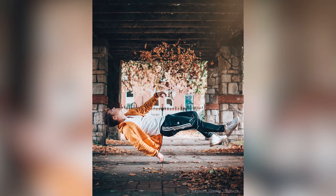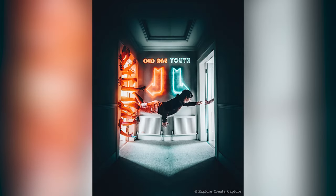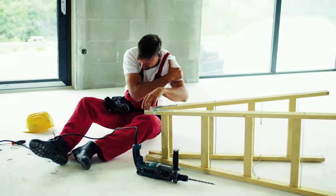Have you ever looked at a picture like this and wondered how is it made? Does the person actually jump on their back and catch that photo in the air, or is there a way to fake it without having to commit to a jump and maybe hurt yourself? Today I'm going to show you how to levitate yourself in Photoshop using three very simple steps.